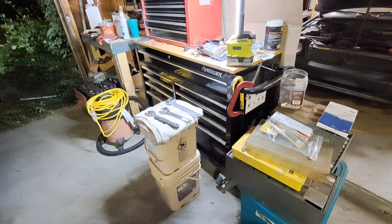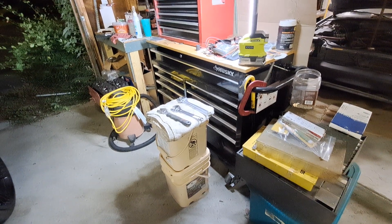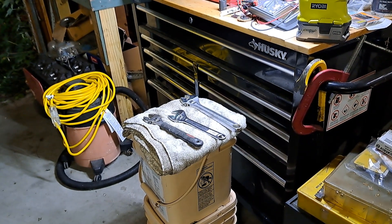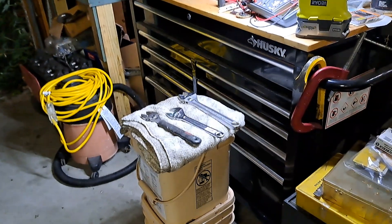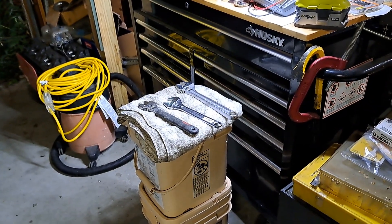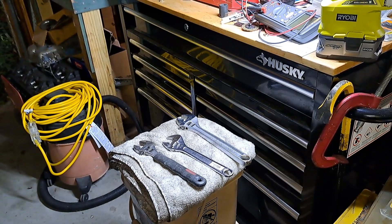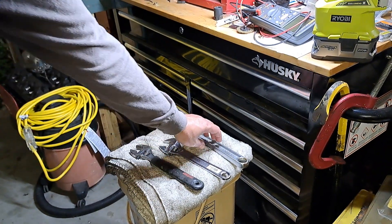Hey guys, Old Blue Cord back, going to do a quick video about what's in my toolbox. I've done a couple of these before and thought I hadn't done one in a while. So what do I got? There is what you call the monkey wrench. Now the monkey wrench — we've all got them and it's a love-hate thing because it's kind of the old one-size-fits-all wrench.